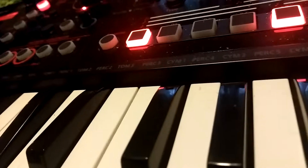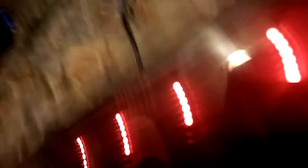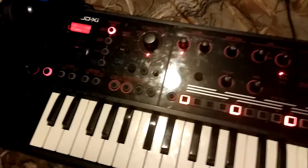This B flat here — it kind of bounces off a little bit, but I'm able to get it on there. And this D flat — that's my demo of my Roland JD-XI with two really loose keys that need repairing. Thanks for watching.